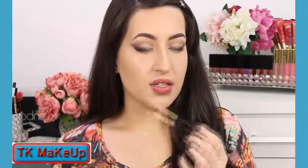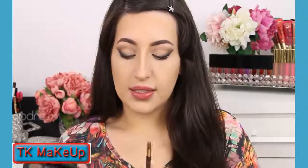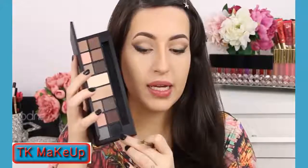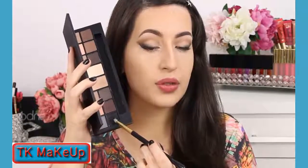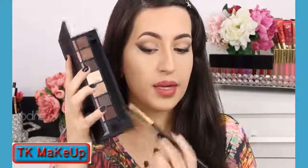Using a pencil brush — this is E30 by Sigma — I'm gonna apply this black eyeshadow from the same palette. This eyeshadow will go on top of the eyeshadow base that I applied before.